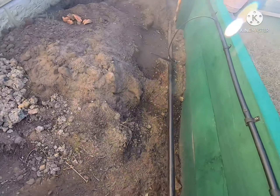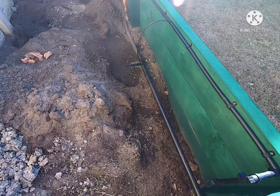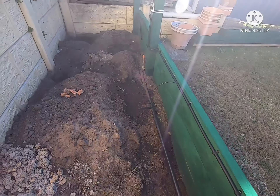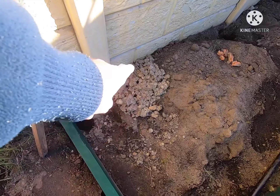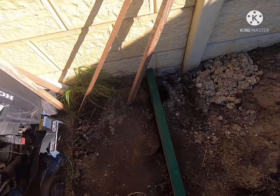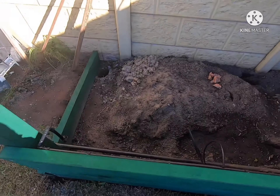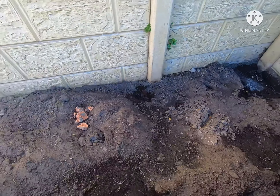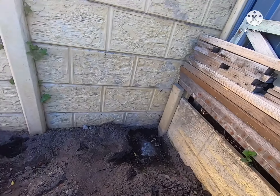I bought that jolly good wrecking bar at a garage sale not long ago. I've been using it to remove some of the clay just there — that's got to go. There's water in there because we had rain, so I've got to drain that out. That's going to be another post going there.